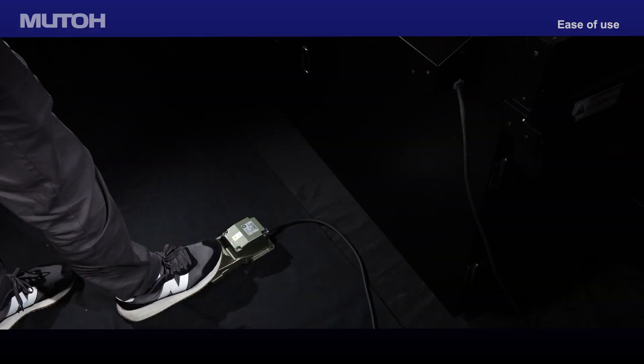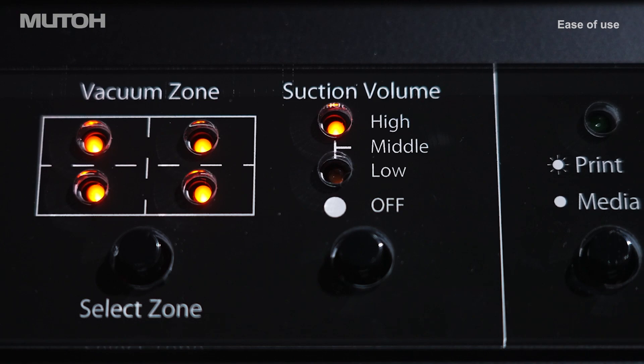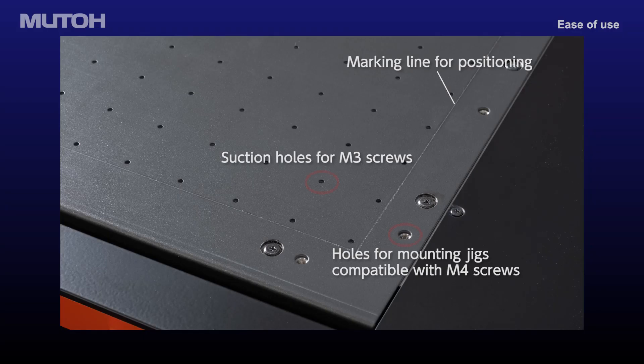The vacuum suction can also be engaged or disengaged quickly by tapping the foot switch. Suction holes and pre-drilled holes outside the printable area can be used to secure custom jigs.